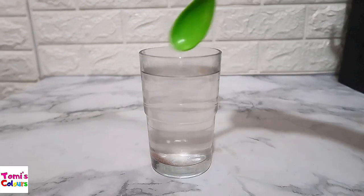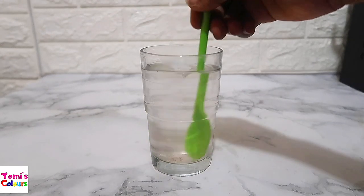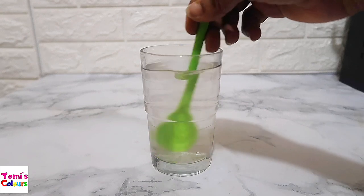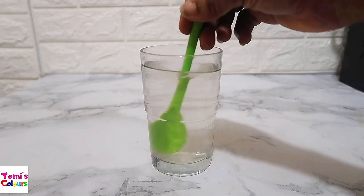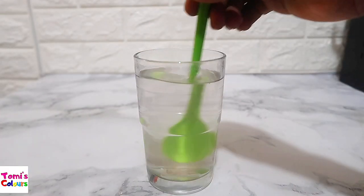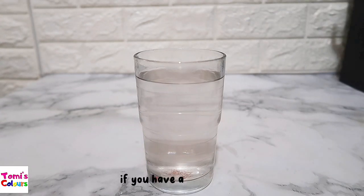Warm stuff. We're just going to give this a stir. And guys, this is it — this is all you need. You don't need too much.